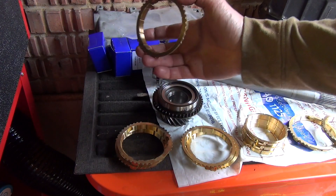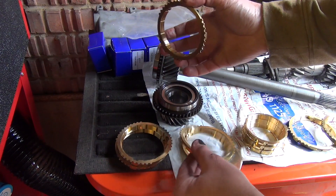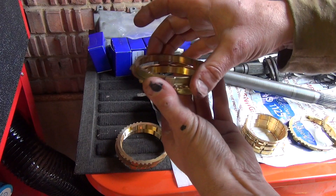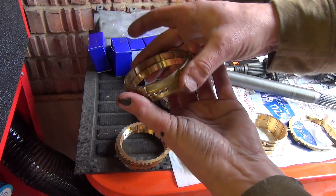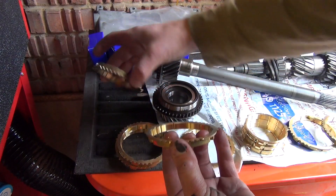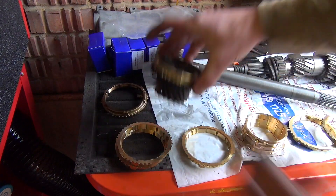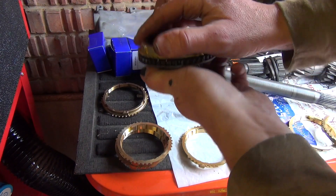You can tell by the indentations on the old ones compared to the replacement ones - they're all slightly different. All I'm going to do is line them up and see whether they line up as well. I'd say that one does, and I think these are the parts on mine that aren't working too well in first and second gear.